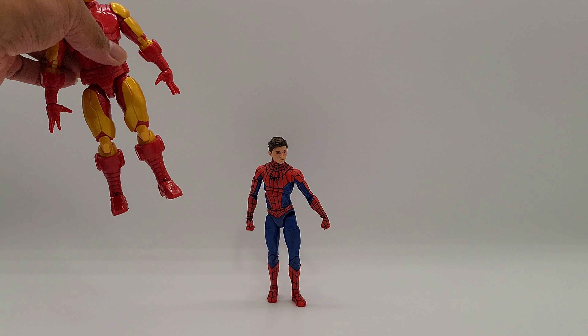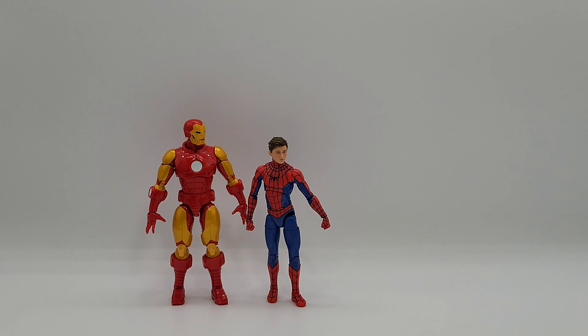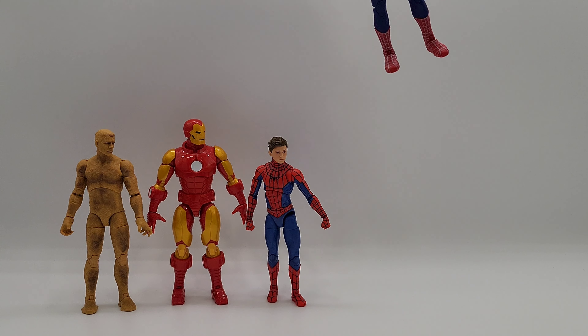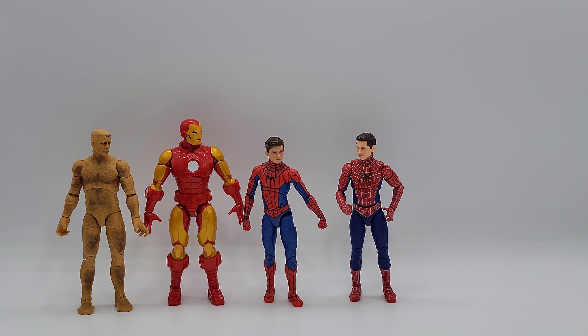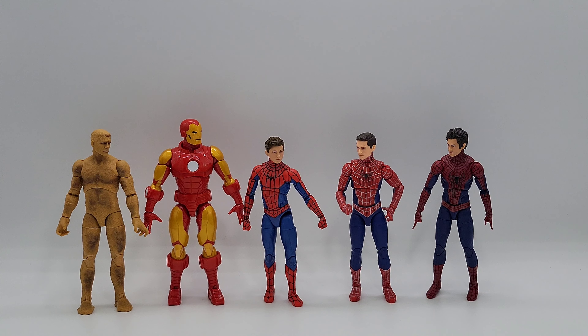Let's scale him up. We'll start with Iron Man, just to put his boy right next to him. Then we'll go with Sandman, and also your Friendly neighborhood Spider-Man, and then Amazing Spider-Man — Andrew Garfield. I'm pretty sure Tom Holland is the smallest; he is a pretty small guy, and so is Tobey Maguire. It does look pretty good, actually — not too bad.